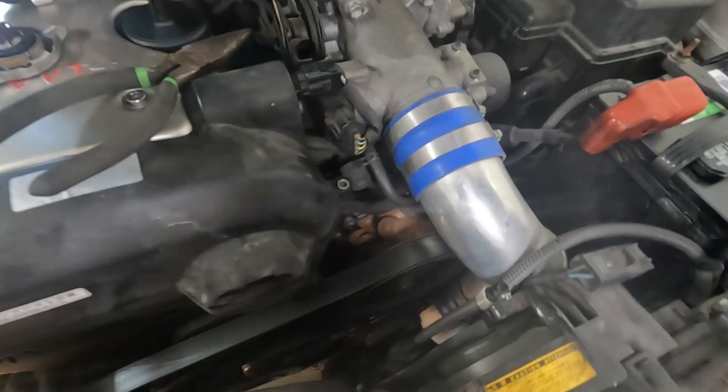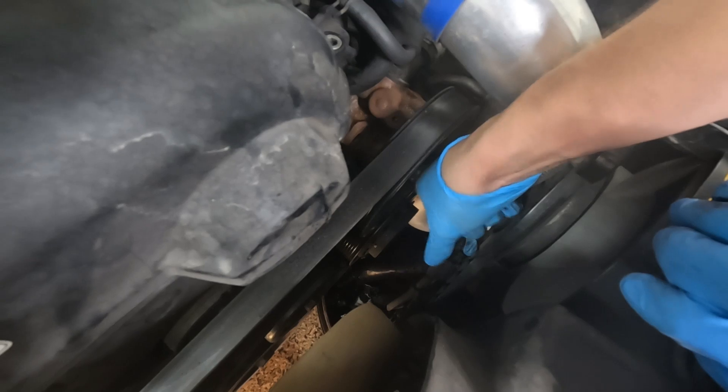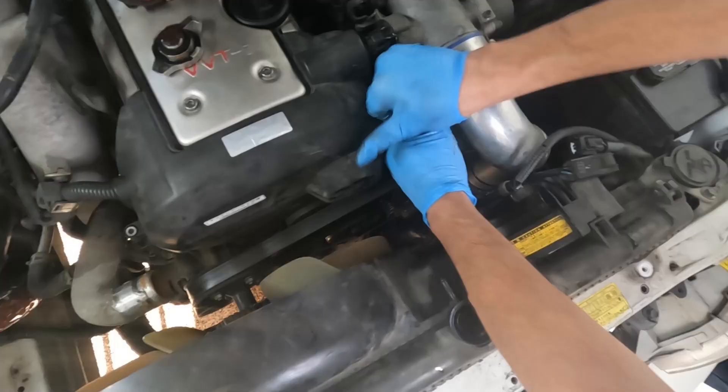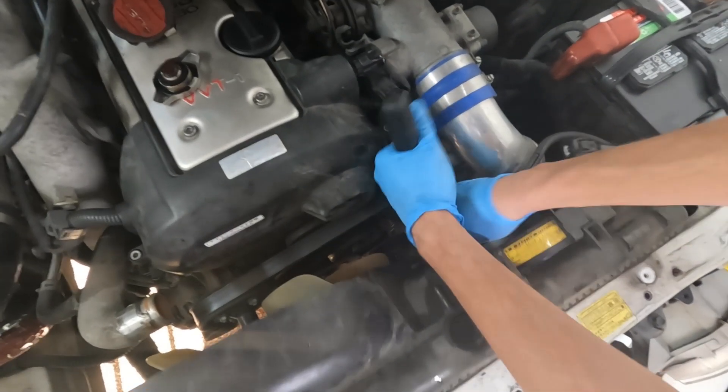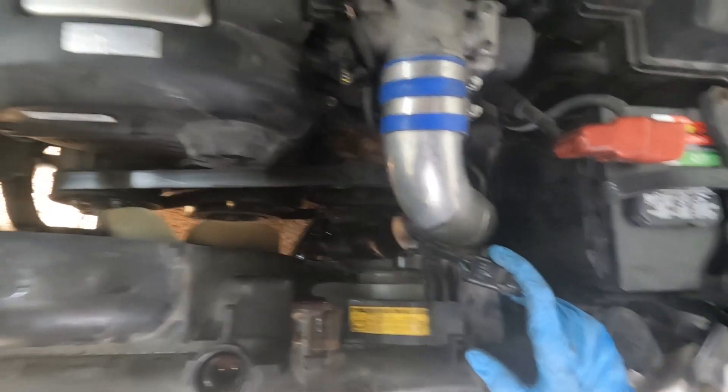There's one plug, and now I'll get to the other one right here. Got it. I'm gonna take this fan off, and then we're pretty much good to go.